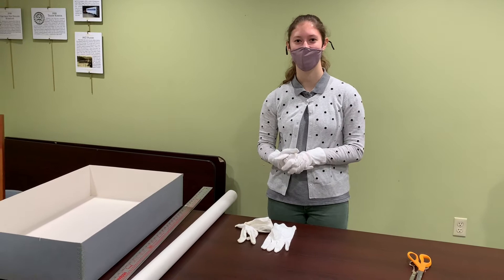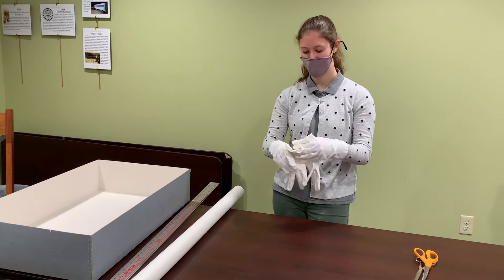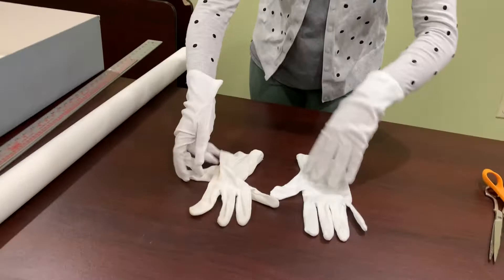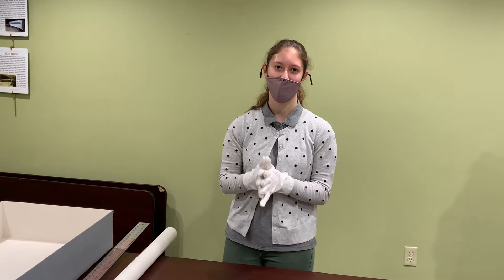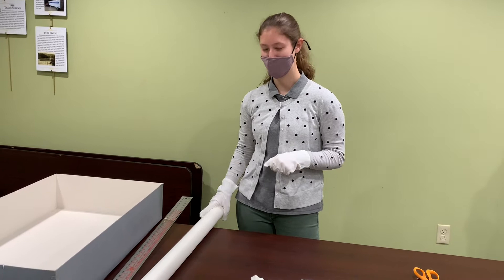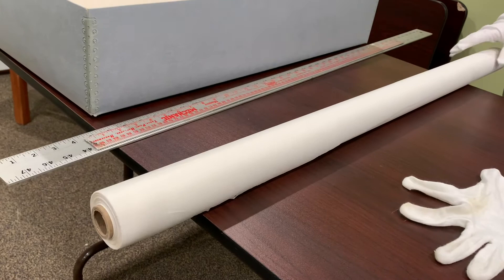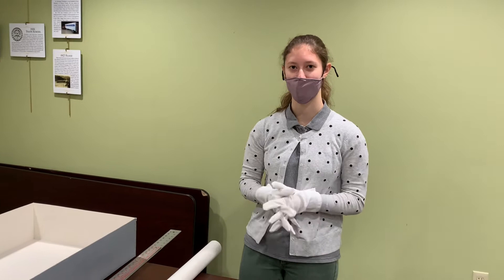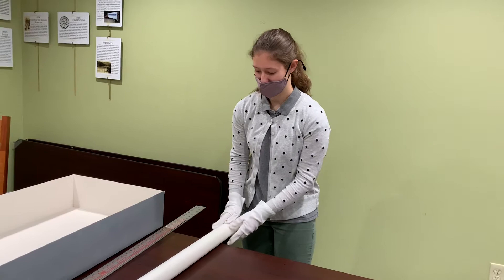First off, we're going to start with the materials that you're going to need to start packing your very own wedding gown. You're going to want to be wearing these white cloth gloves — these cloth gloves are going to protect the garment from the oils that you have on your hands, and those can cause discoloration to your garments. You're also going to want some acid-free tissue paper. The acid-free tissue paper is going to protect your garment from acid, as many regular papers and storing boxes have acid in them, which can cause discoloration to your garment.